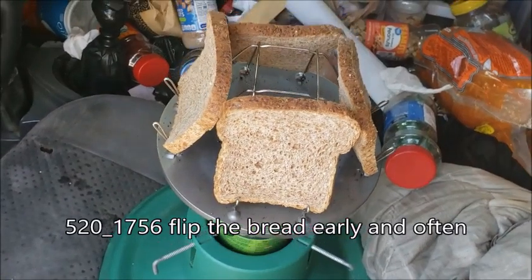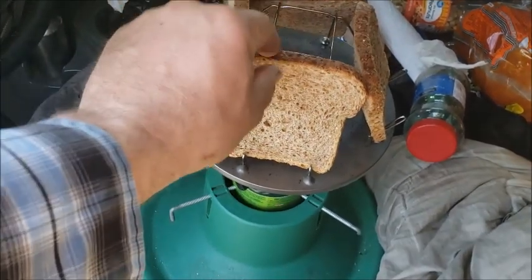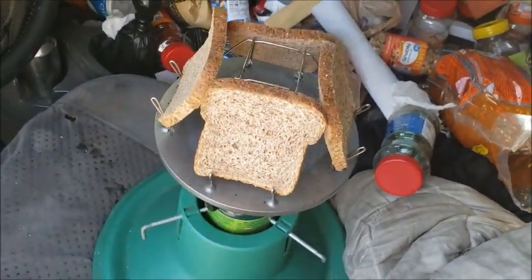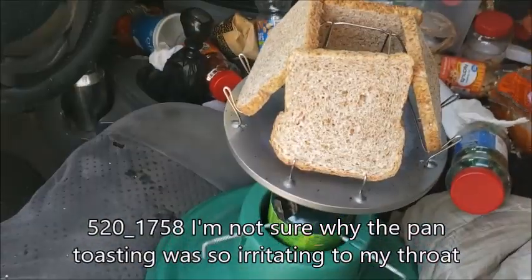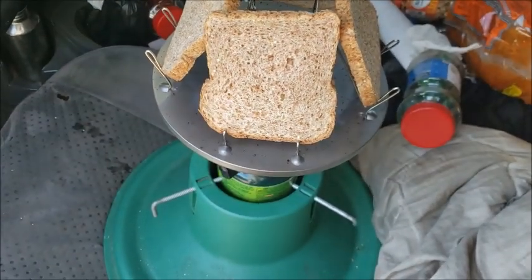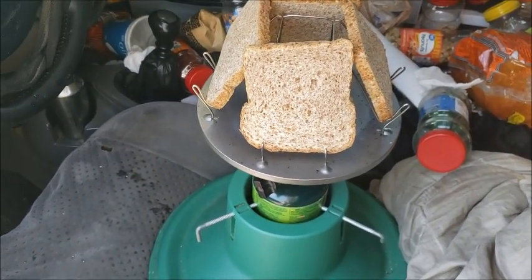The heat tends to curl these breads. I want to turn them around after a short couple of minutes or so, and that kind of prevents the curling, I think. Let's try to get evened up dryness before the toasting begins. Toasted bread no longer gives me sore throats, dry sore throats like toasting on the pan. The flake-offs will fall through the holes and burn up. I don't mix them with the bread.